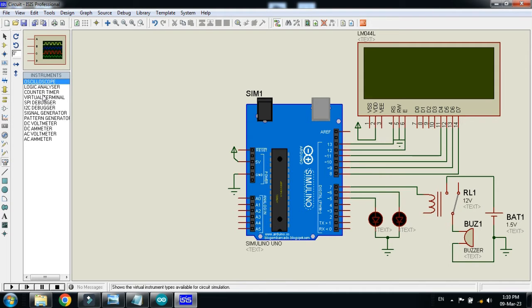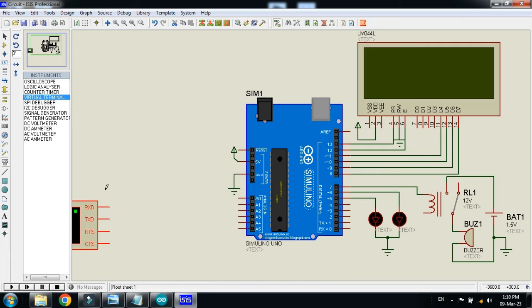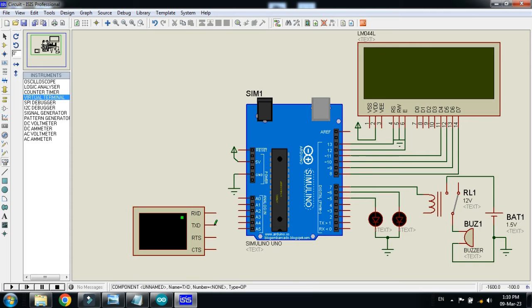Now choose the virtual terminal — we will use it as an RFID reader. As you know, RFID reader is not available in Proteus, so we will use this virtual terminal as an RFID reader. Place it here and connect the TX pin of the virtual terminal to the RX pin of Arduino. It will only send data from the reader to the Arduino; we will not get any data back from Arduino.